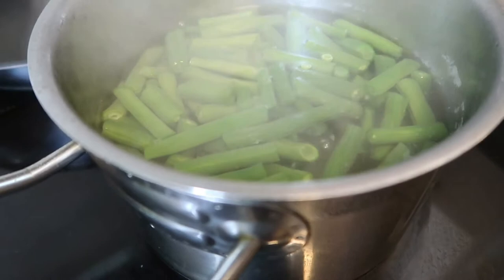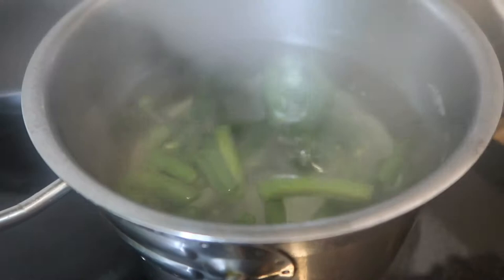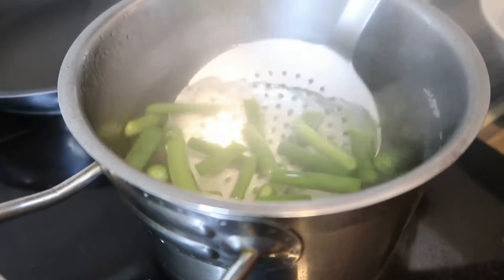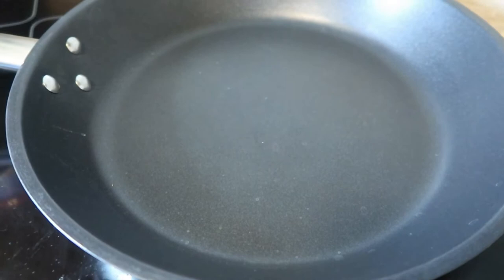Our beans are already cooked so we can take them out now. We're gonna put them in cold water so the color will remain green and not turn brown — that's the technique. My videographer is laughing — I don't know why! Now we cook our bacon and beans.